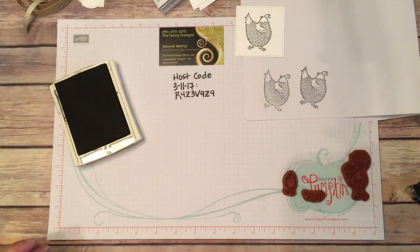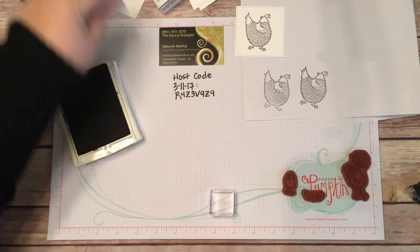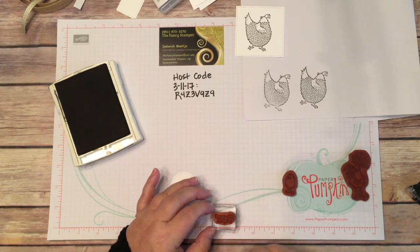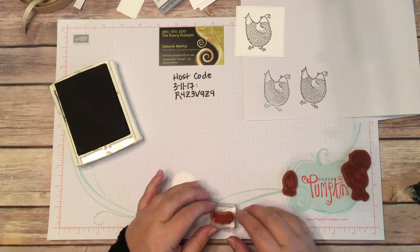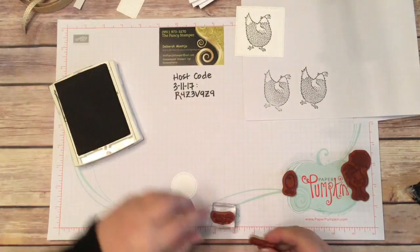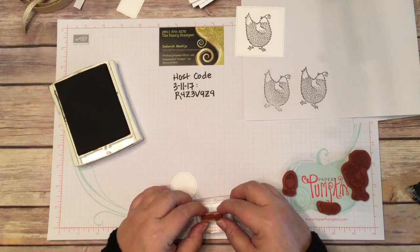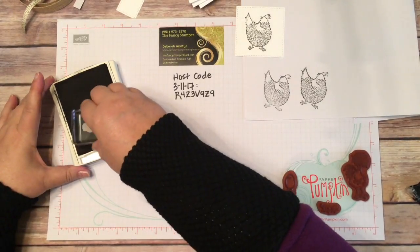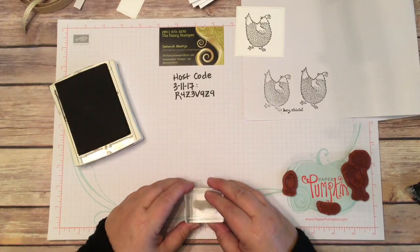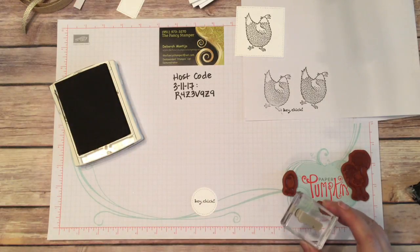I'm going to put that stamp to the side and stamp my sentiment. I'll use the little round block — I think that's cute. I'm going to stamp the sentiment that says 'Hey Chick.' I think it's kind of funny. This block is too small, so let me get the next size up. I'll ink that up and give it a practice — sometimes it's upside down, so it's always good to practice first. These clear blocks are nice too because you can see right through them and position them. That's awesome.